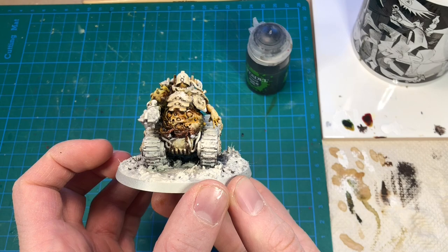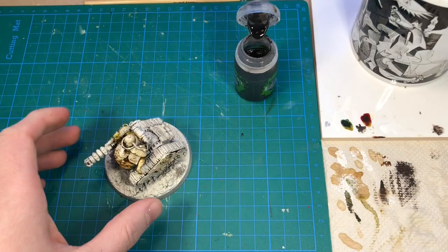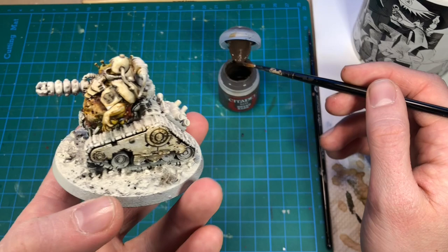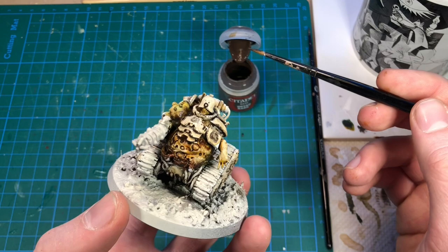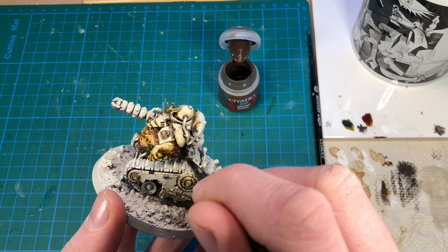The white armor is looking quite nice, however it needs a bit more definition and shadows. So for that I'm going to use Nuln Oil — the black shade straight from the pot — and just apply this into all the recesses and where I want it to be a bit darker. Before applying a highlight to the skin and armor plates, I think it's a good idea to base coat everything else — the metals, tracks, cables, and all the small details — with brown. This is because some of these are in very hard to reach areas, and if we happen to get some brown onto the armor plates or the skin, it's easier to tidy this up before we start applying highlights.